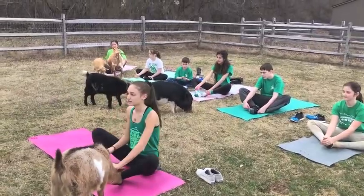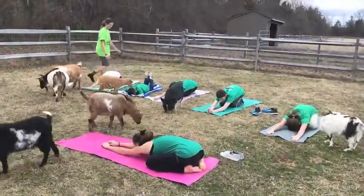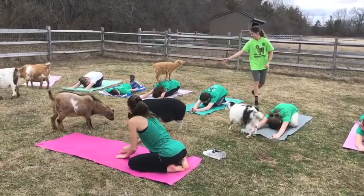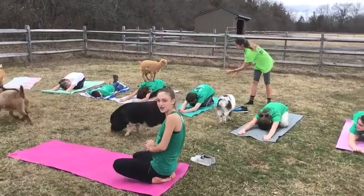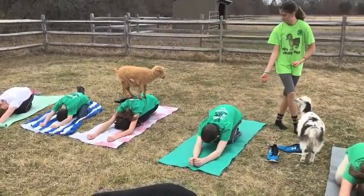Our next pose is Child's Pose. Here you can see you can incorporate goats by having them balanced on your back, which adds a little bit of weight resistance too.